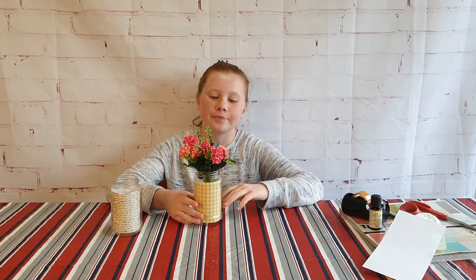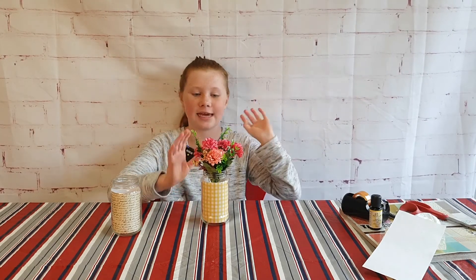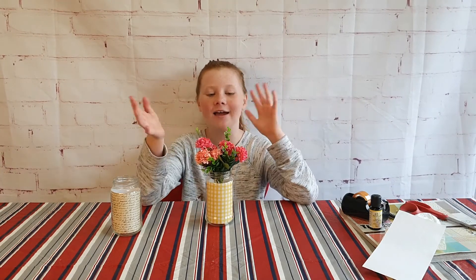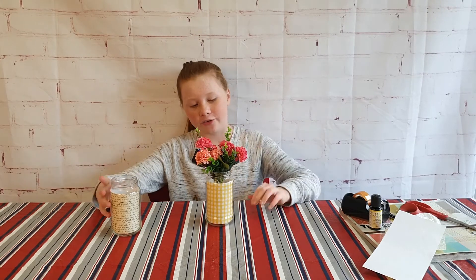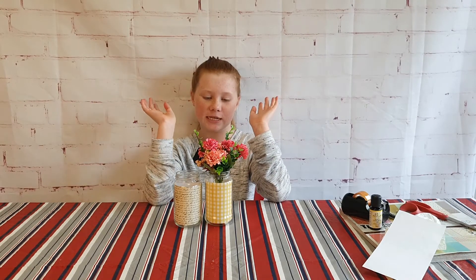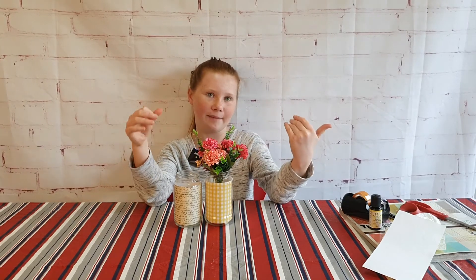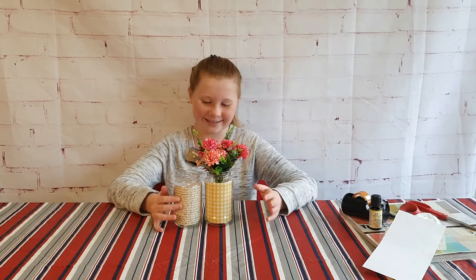That looks so good! I really like these flowers — they're really pretty, and I love the look of these two jars together. I may need to find more fake flowers to fill the other one. I really love the rustic patterns; it's very pretty and I really love it. If you guys like it too, make sure you leave a like so I know. I hope you guys enjoyed this video — if you do, remember to leave a like, subscribe, and turn on the notification bell. Share this video with your friends and family, and I'll see you guys next time! Goodbye from me and from every single one of my freckles, bye!